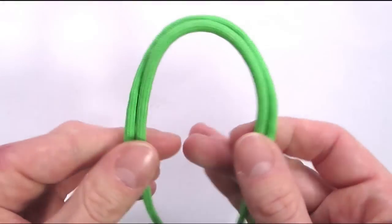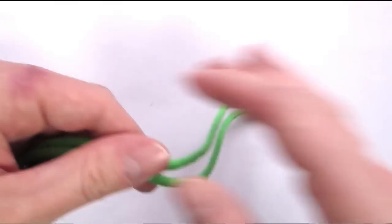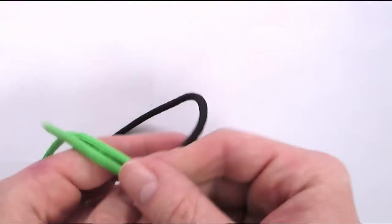Now let's take a look at how to make a 4 stranded braid loop. Now we only have 2 cords to work with, which limits our options for the starting loop significantly.